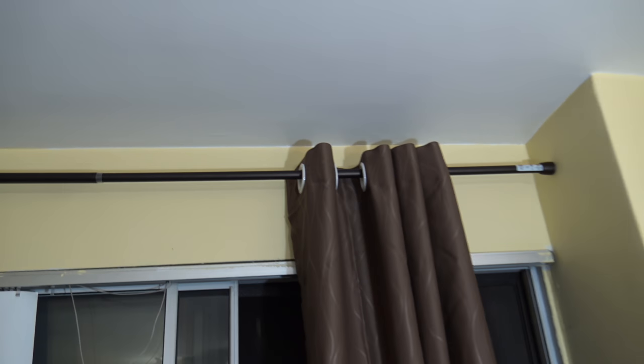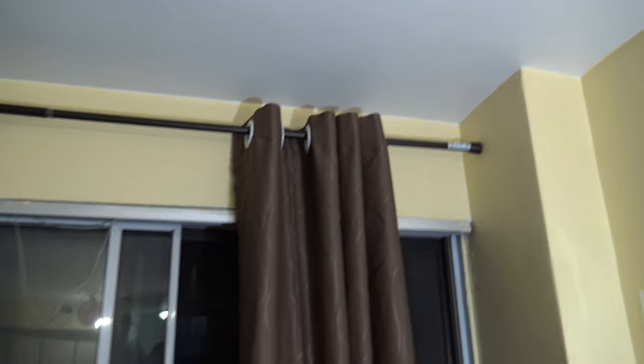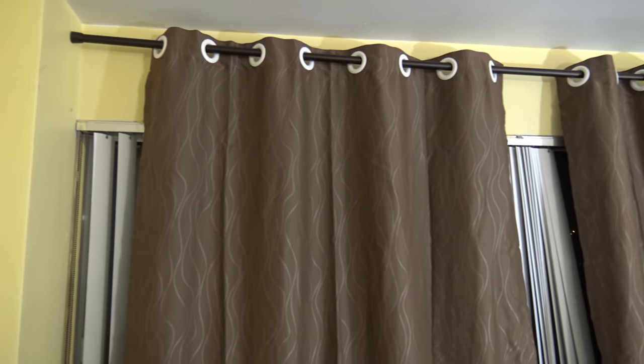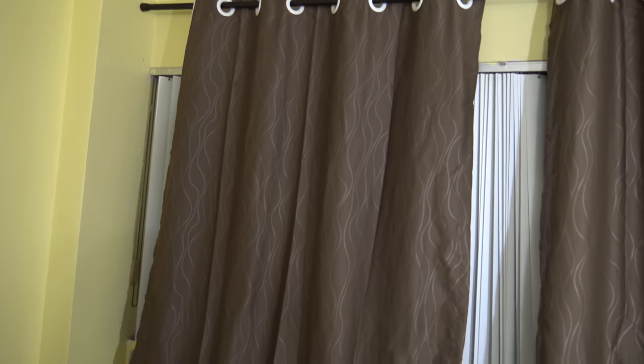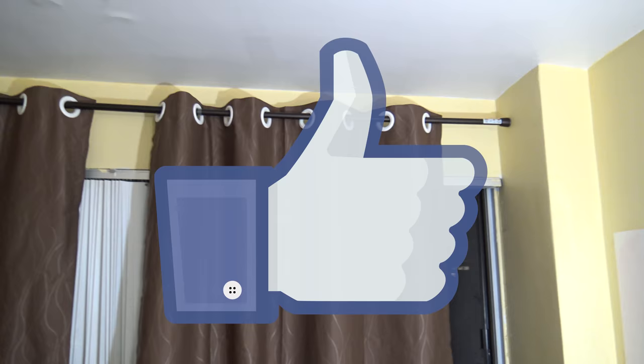You also get curtain ties so you can pull them to the side and tie them together. The rod is supporting the curtains well. I'll probably need to get one more curtain from this brand to cover the full window. Thanks for watching — I hope this helped. I made this video because I couldn't find a cheap solution for this, and I know a lot of people in rented apartments have the same issue with curtain rods. So this is a pretty good way to do it. See you in the next one, take care, bye.